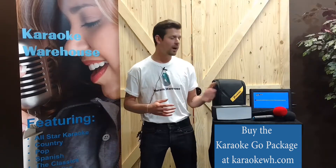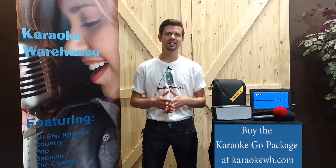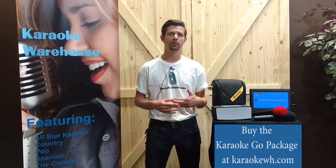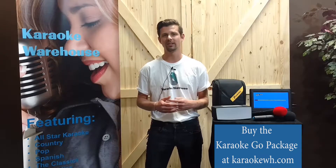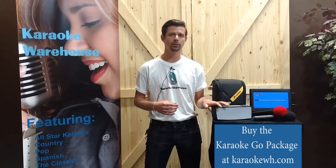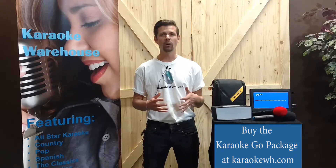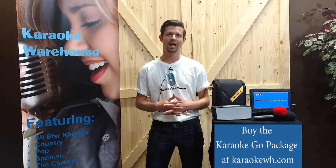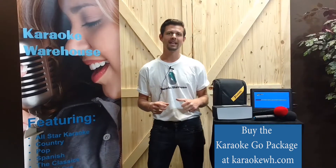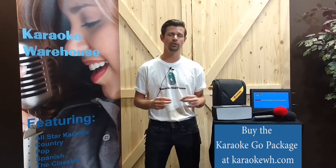The 10-inch monitor is compatible with DVD, VCD, CDG, and MP3, and can also play media from its USB and SD card drives. Use the stereo audio output to connect the player monitor to your Bluetooth speaker. The AV out allows you to connect the monitor to an external television as well. The rechargeable battery lasts up to three hours, making it the perfect companion for the Bluetooth speaker.